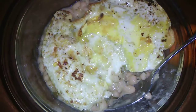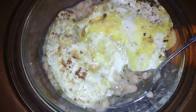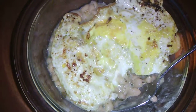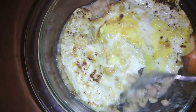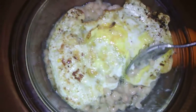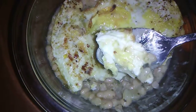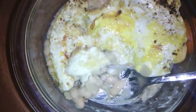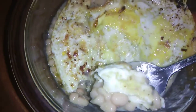Sometimes you get hungry and want just a quick bite. I made a half scrambled, half fried egg — very quick and fast to make. Then I just took the beans, didn't do too much to them, just put them in with a little bit of water and a little bit of olive oil, and cooked them as the egg was cooking. They cooked just as fast too.